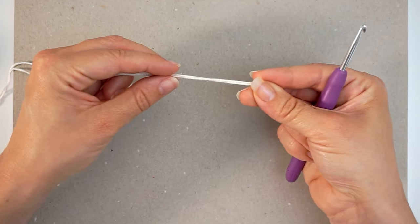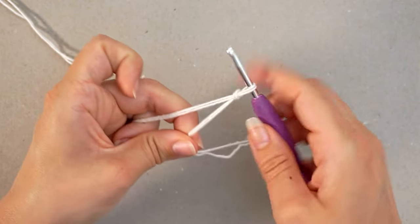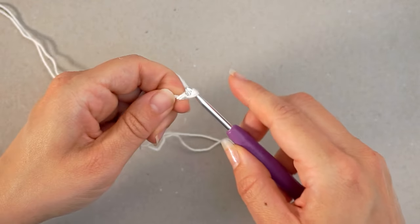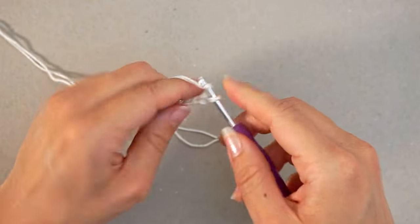We begin with a slipknot — make a loop with your yarn, take the long end behind the loop, grab it from the middle, and pull. Then we create a chain: yarn over and pull through, and we keep chaining until we have 31 chains.